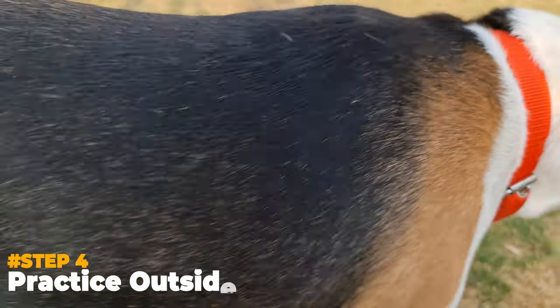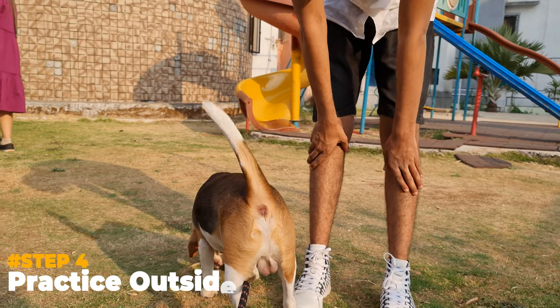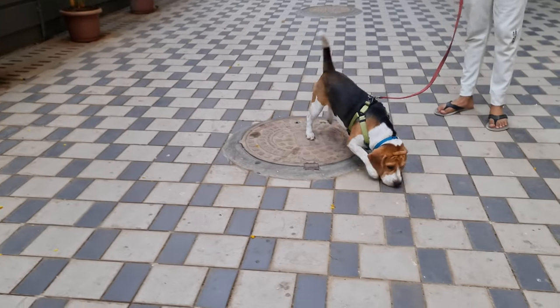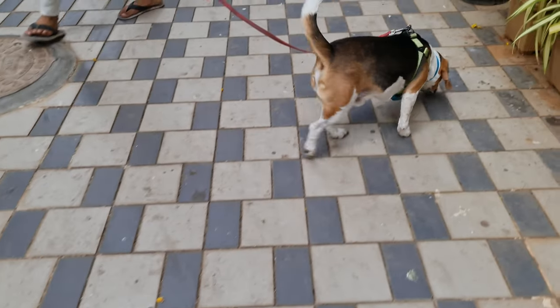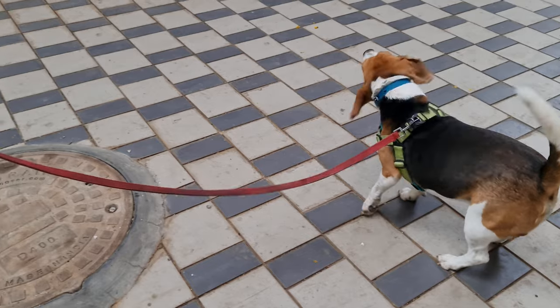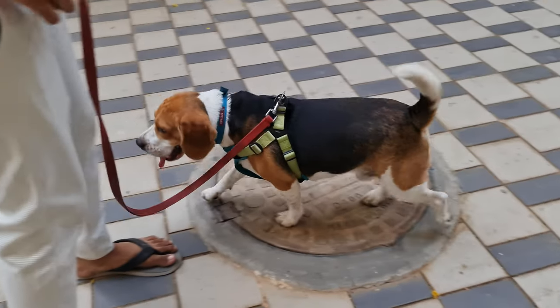Step 4: Take things outdoors. Once your pup learns to follow you around, take this training outdoors. It won't be as easy as it was inside the house, because there will be a lot more distractions there. So be patient and do not give up. It may take a couple of weeks until your Beagle learns to stick to you.